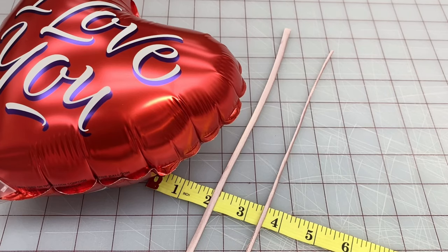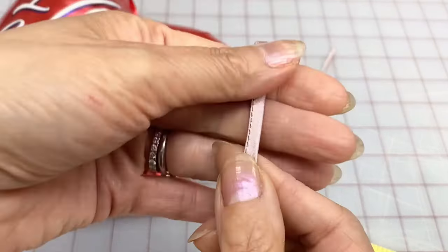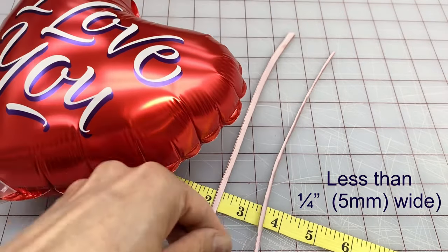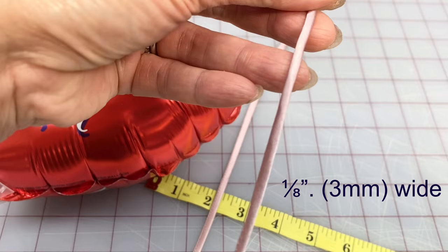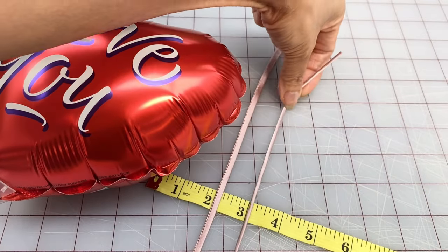Hi everyone, Angela here. In this video I'm going to show you a couple of ways I make these skinny straps or tubes. One is less than a quarter of an inch or five millimeters wide, and the other is one-eighth of an inch or three millimeters wide with a little bit of thickness to it.